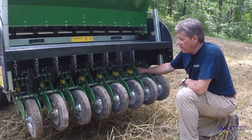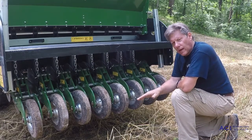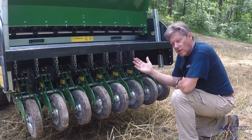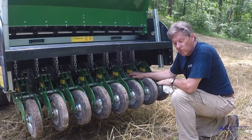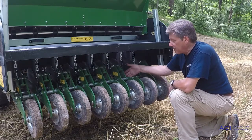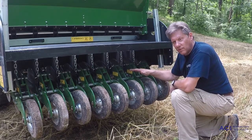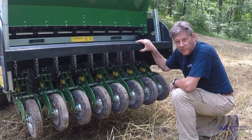We've adjusted all of our depth pins to the half inch setting. The next step is to put the machine in the ground and pull forward. Then we'll check: are we close enough to get our final adjustment just through our top link, or are we too far off the mark and need to come back and adjust to the one inch depth? We'll pull forward, check that seeding arrangement, and finish off with the top link to get our fine adjustment.